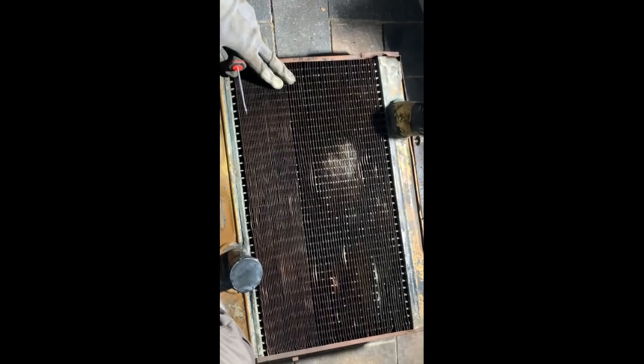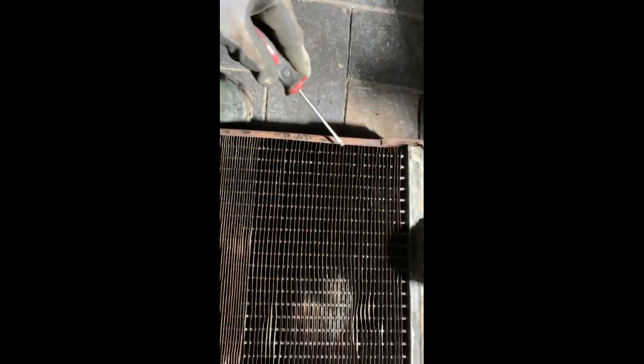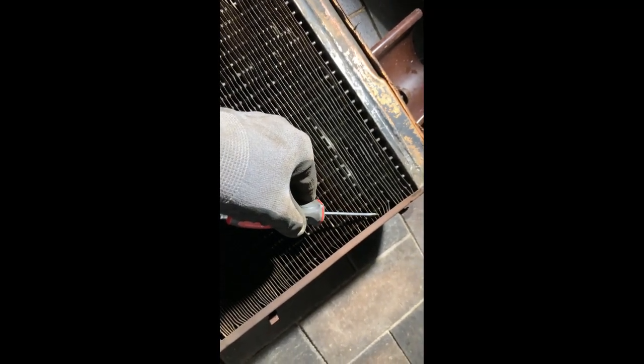I washed the radiator so it's relatively clean now, and I'm blowing air through it to dry it. Now I'm bending all these little fins back so they're straight — I already did one side just with two little screwdrivers. It's actually quite a nice job, really satisfying to go along and straighten all of them. It takes a lot of time but it's really fun to do, and soon this whole thing will look better.